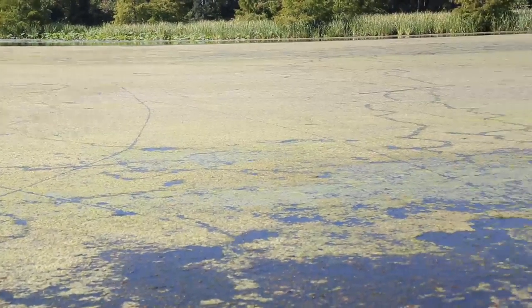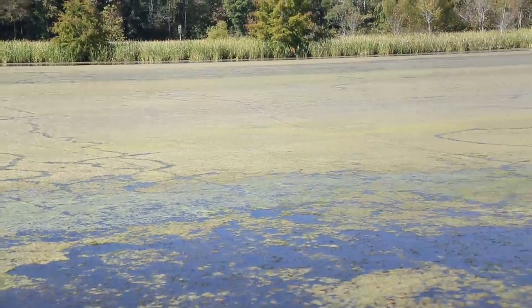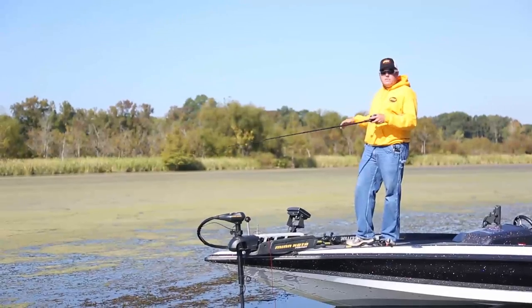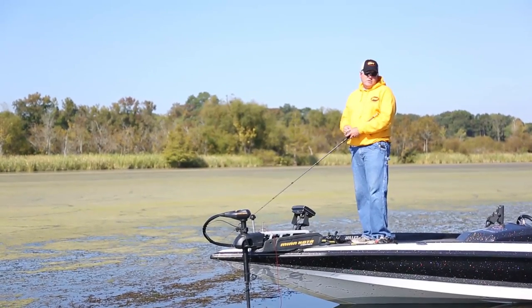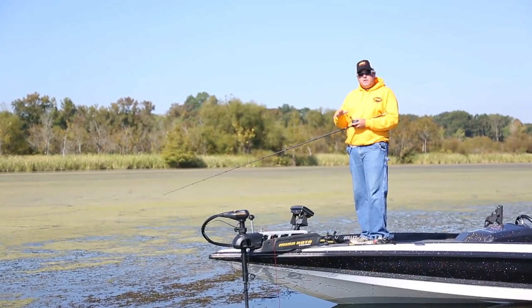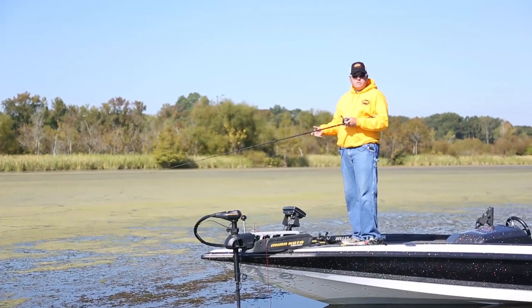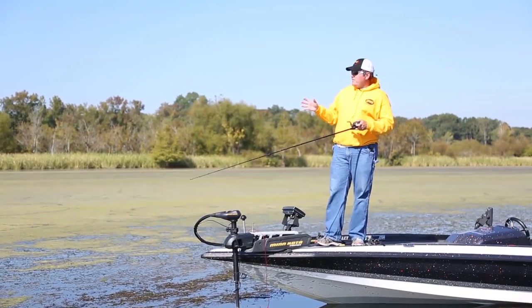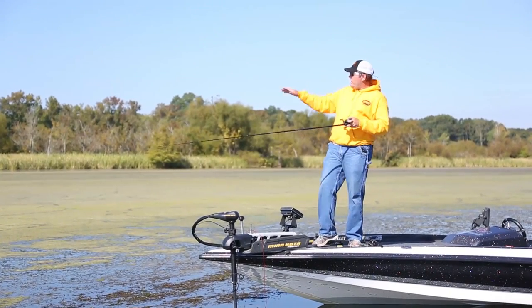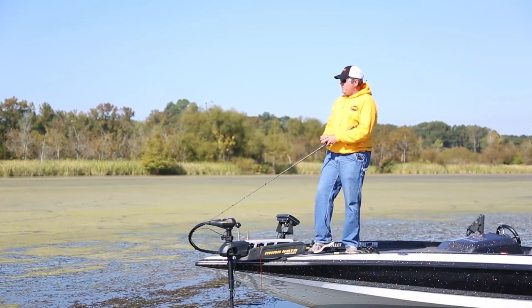You can see all this slime and you can see the tracks the frog leaves behind, so you know exactly where your last cast was. When you leave an area, you want no slime left on the mat. It's just like a school of deep fish — sometimes you may have to spend a little time to get one to bite, then you fire them up and catch three or four real quick, then they settle back down. You may have to work the whole area before you get that one bite.